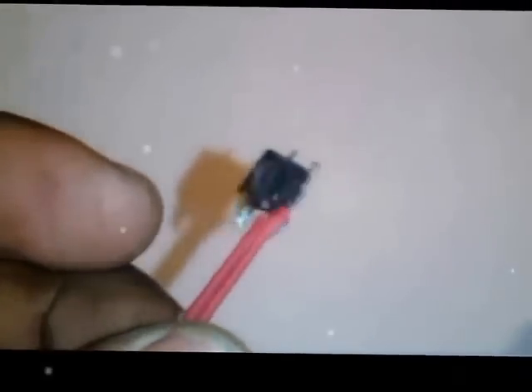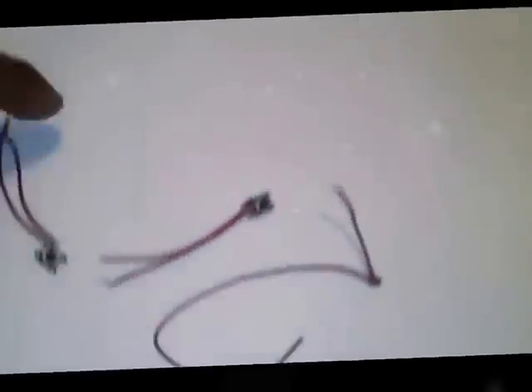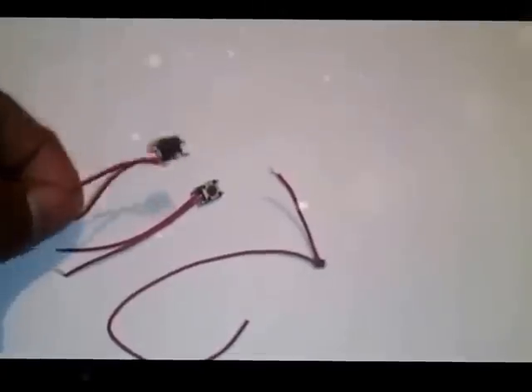I use some electric circuit buttons like this. I have soldered them with the soldering wire using my soldering iron. You can see here I have three buttons, all soldered with the soldering iron and soldering wire.